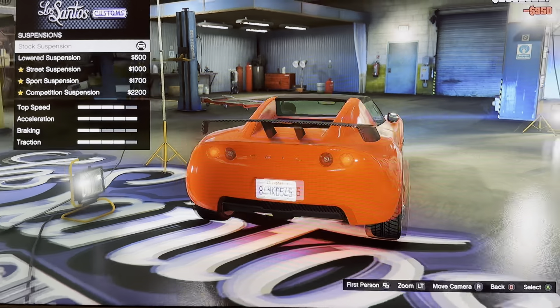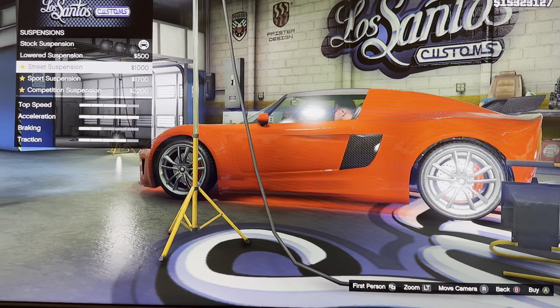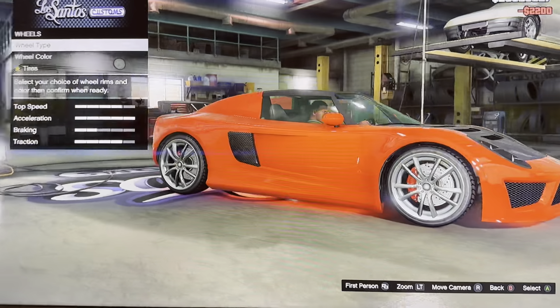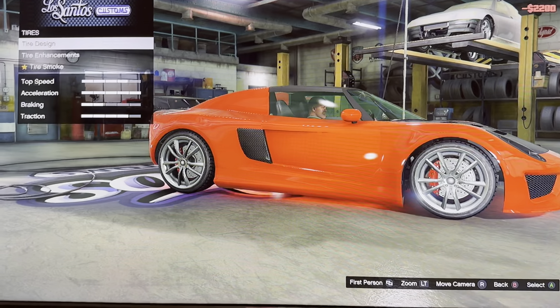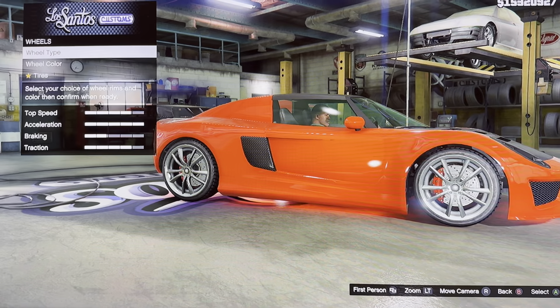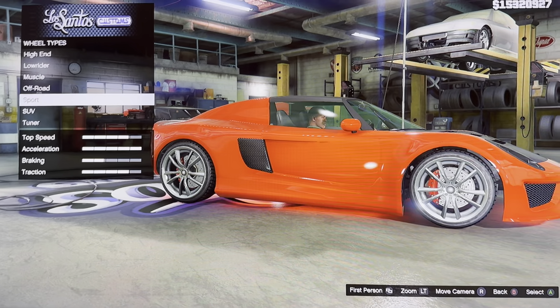We got suspension: stock suspension, normal suspension, street suspension, sports suspension, competition suspension. We got wheels: wheel type, wheel color, tires, tire design, tire enhancement, tire smoke. Wheel type — high end, low rider, muscle, offwards, board, S3 tuner.